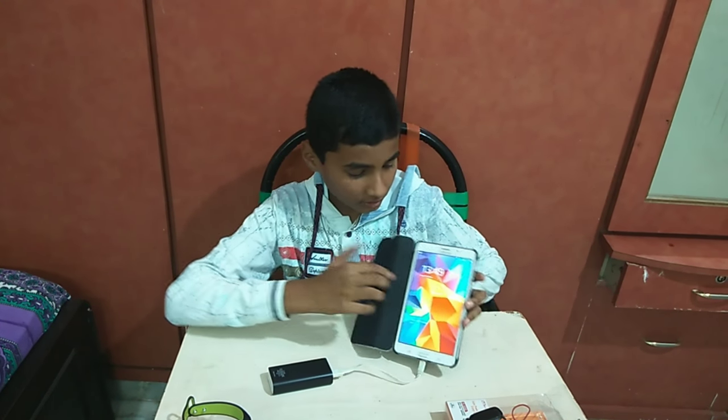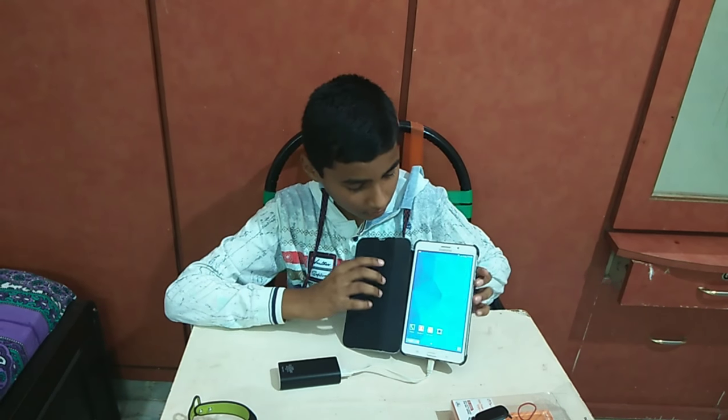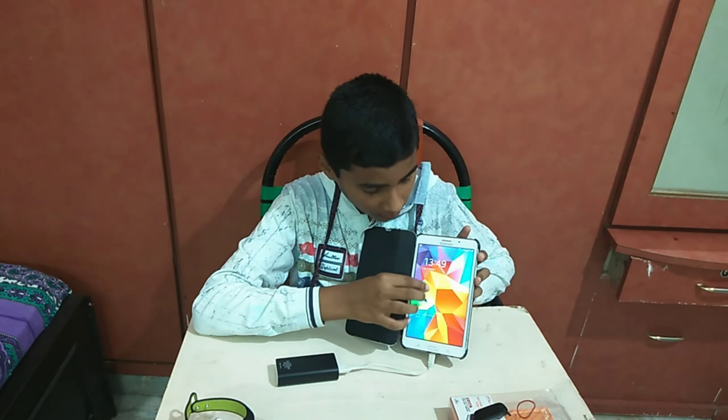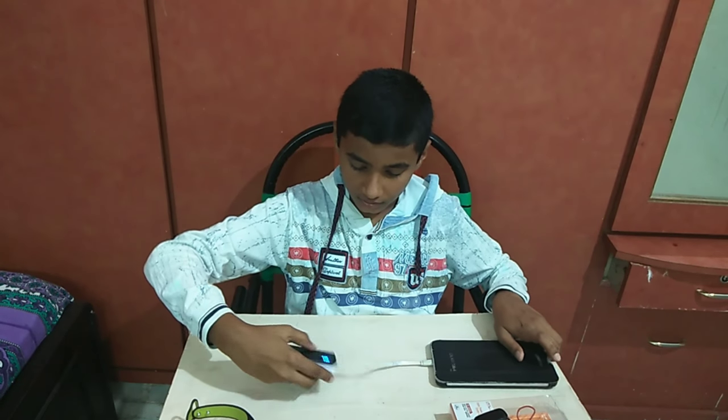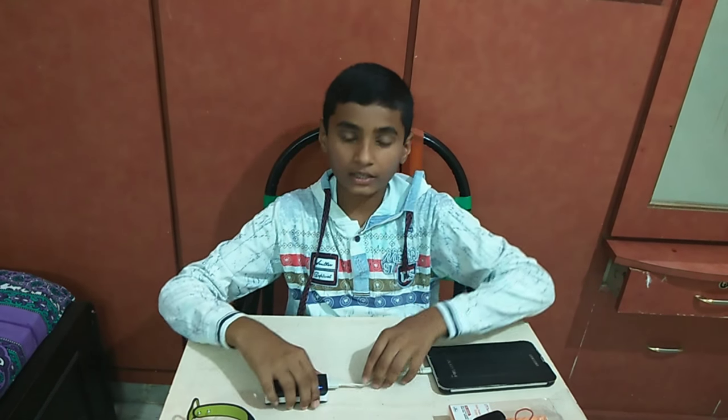It's charging. It's charging. The Power Bank is super.